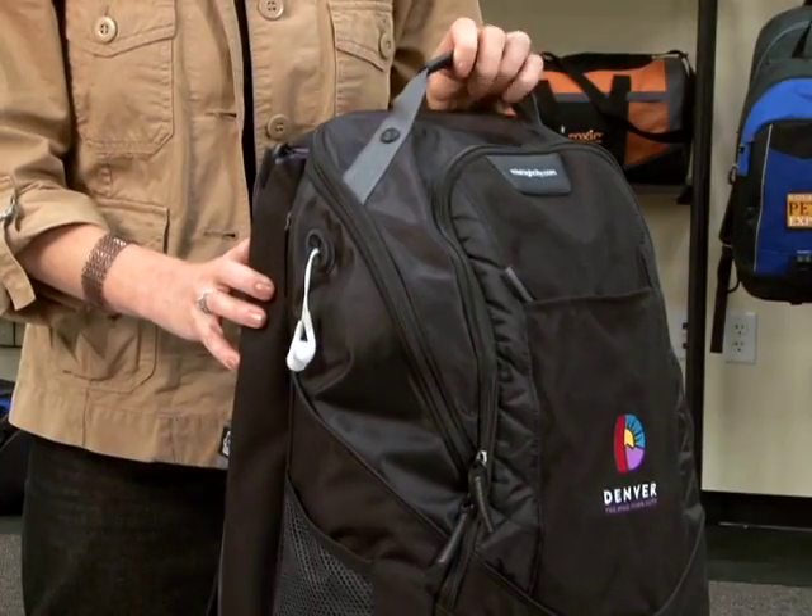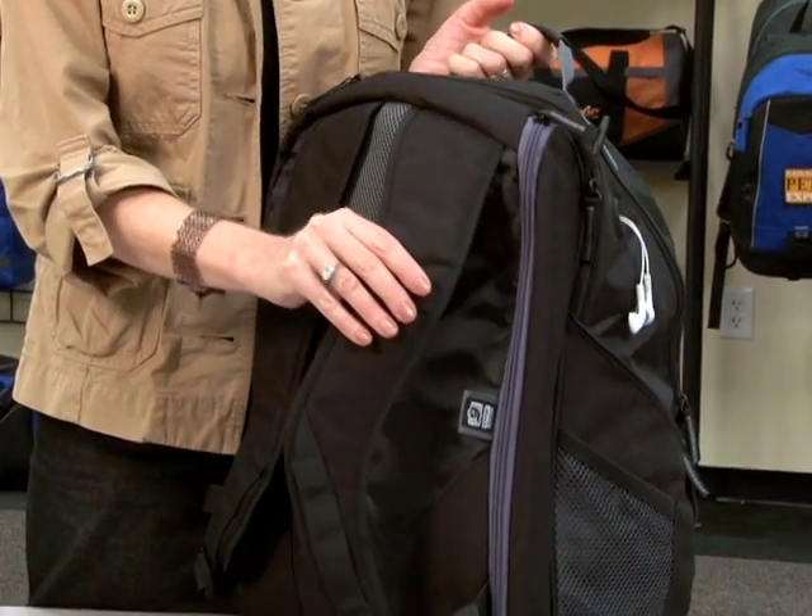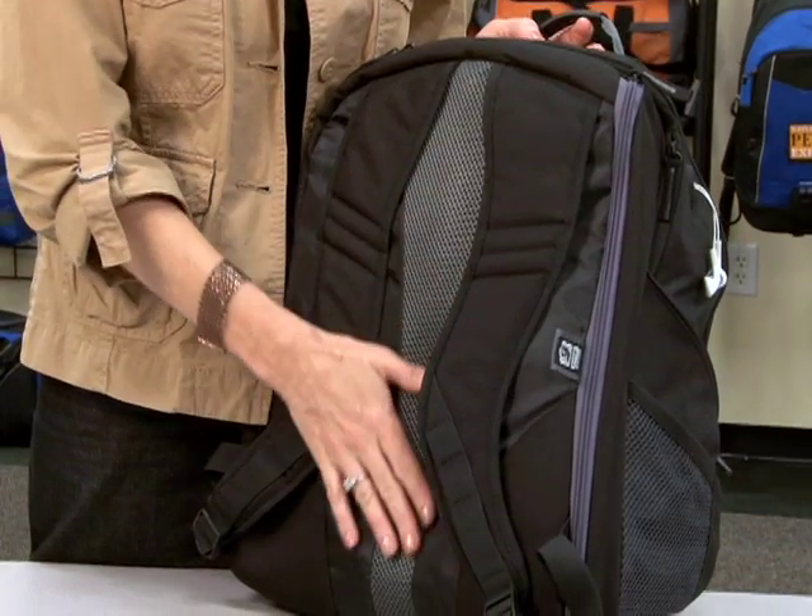The backpack features a quick-grab handle, as well as adjustable padded shoulder straps, and a reinforced back area.